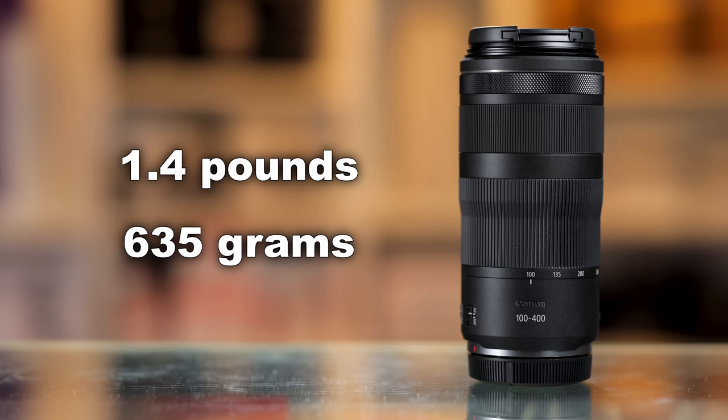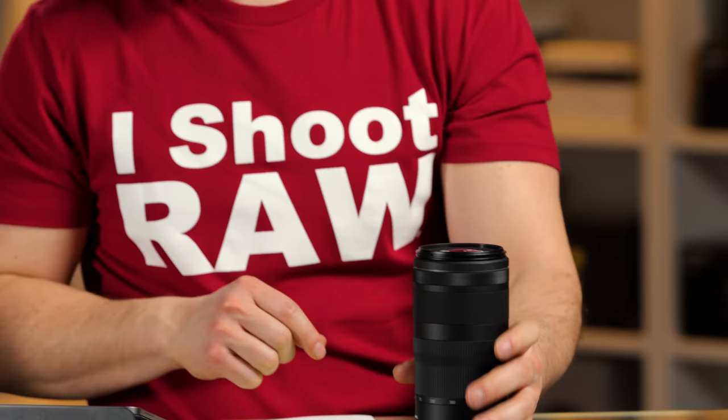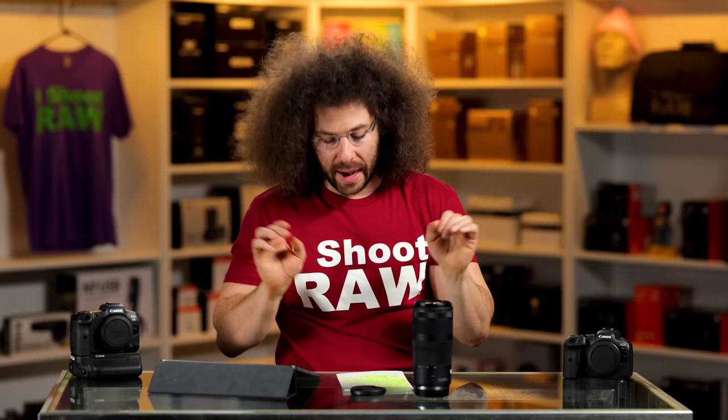Before I jump into the pictures, let's talk about weight. It's 1.4 pounds or 635 grams. It's a very light lens. I take care of all gear whether it's mine or not. Let's jump into the first picture — I went out to photograph lacrosse.